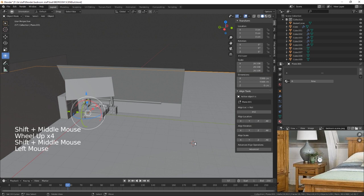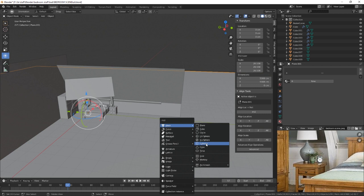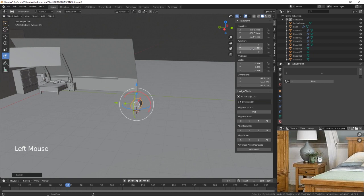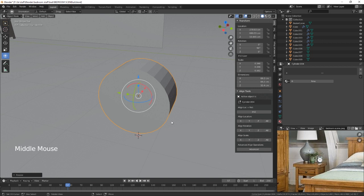Let's create a cylinder. Let's scale that right down, lift it up out of the ground, and rotate it around 90 degrees so it's facing us. We also need to just scale that down about there. We're going to go into edit mode.